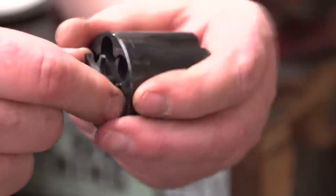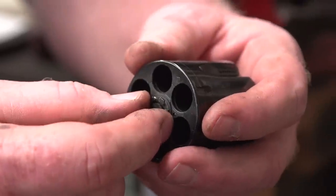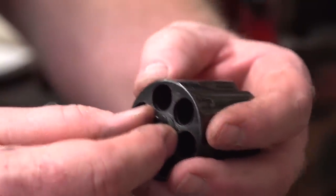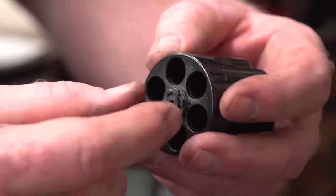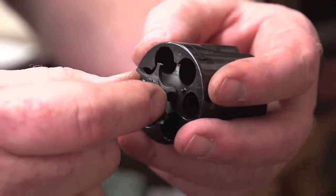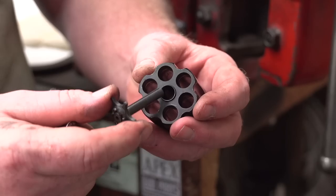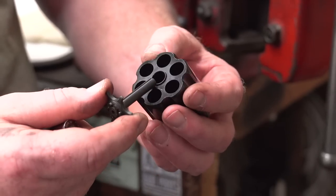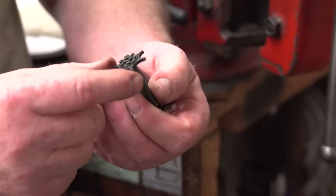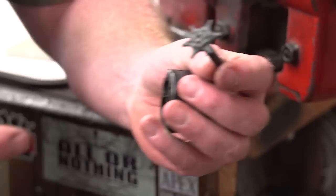The tighter the extractor star fits in the cylinder — as long as it still moves — the better, because when it doesn't shift, timing stays tight. A loose extractor star means sloppy timing, which can be fixed but is often an expensive process. There's also a small collar pressed permanently into the cylinder as a gas ring to reduce cylinder blast. The rest of the cylinder assembly, though multi-piece, is not meant to come apart; if it's loose, it needs to be replaced.